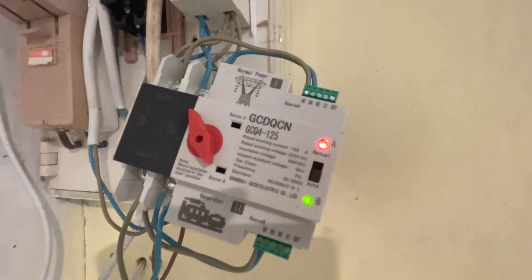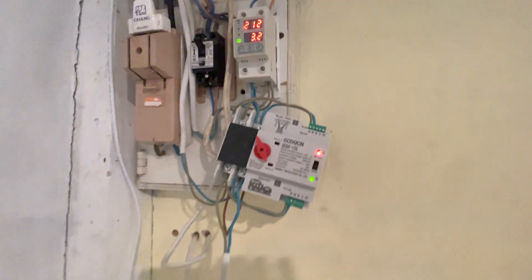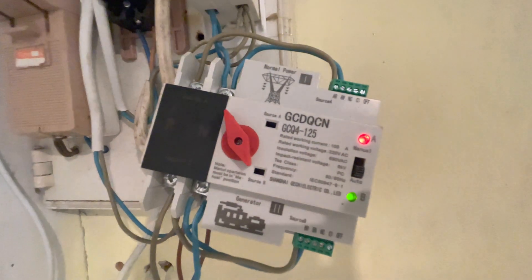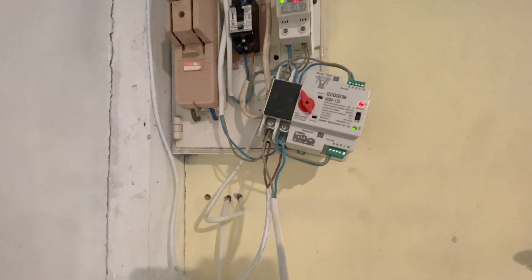That should have clicked back and it didn't — so that is faulty. That's a shame, it's only lasted about eight weeks. So basically, don't buy this. The power is there, the power runs the house, it's all correct — it's just not happening.